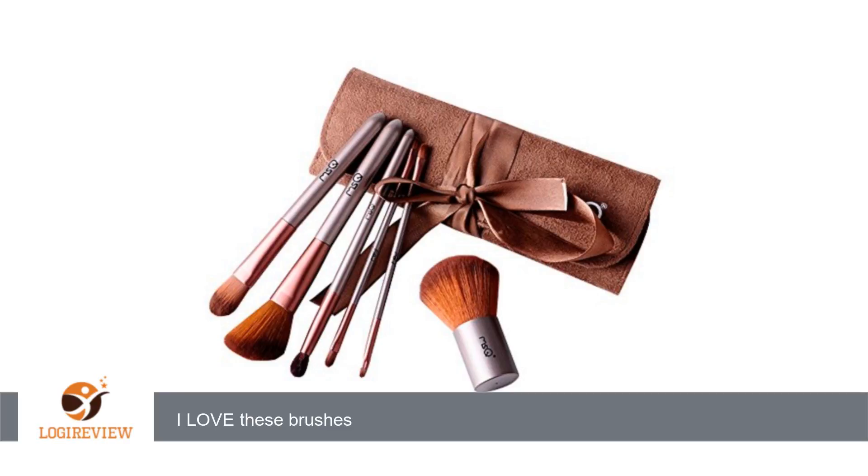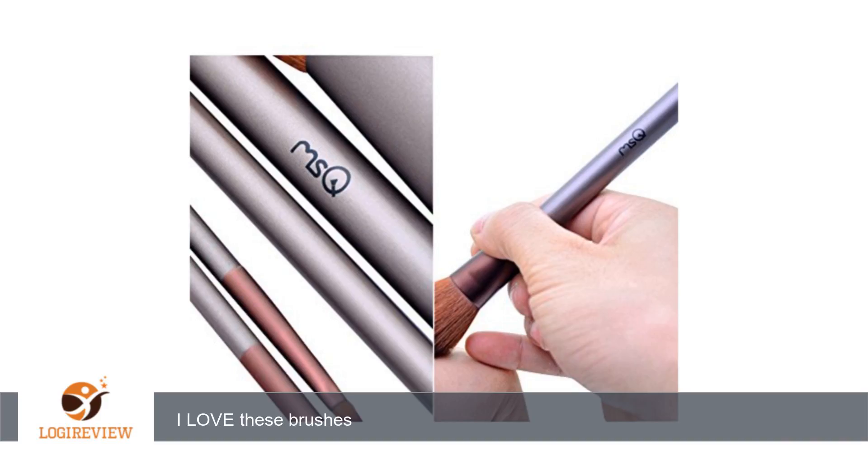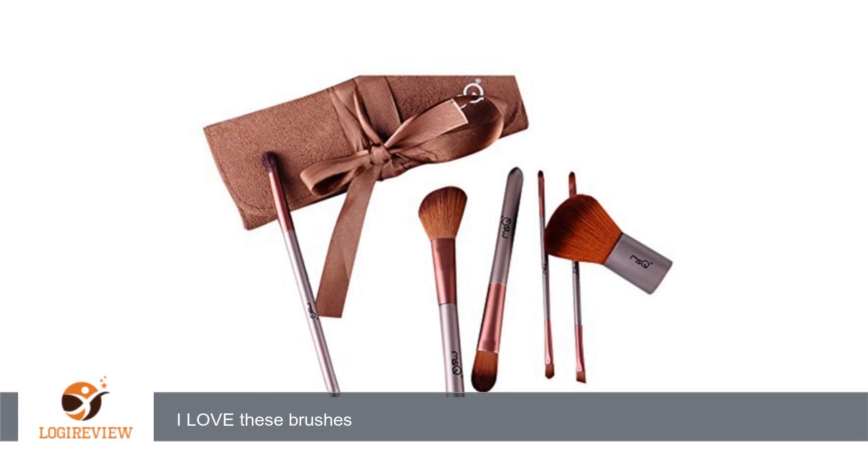A customer wrote: I love these brushes. I just got them and tried them out today and they clean very well, are extremely soft, and the wrap it comes in is amazing. The case is beautiful and detailed and I will recommend to my friends. Thank you for watching.